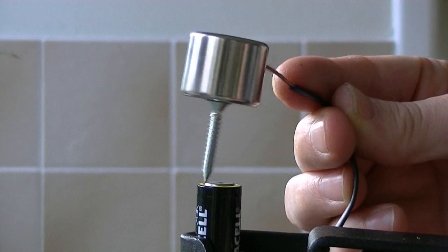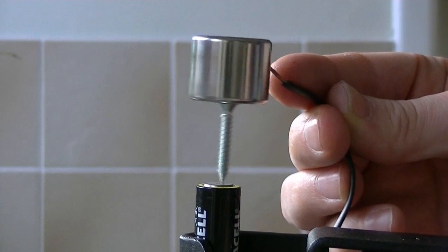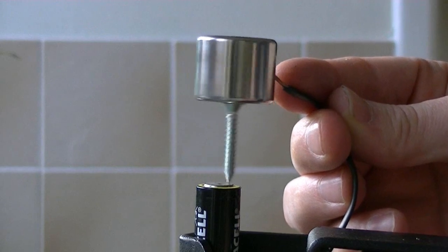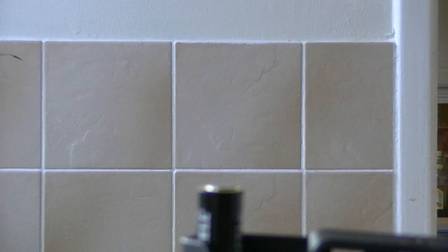I honestly wouldn't advise trying to run this at full speed because it's pretty darn dangerous. Told ya — nobody really wants to be impaled by a flying screw.